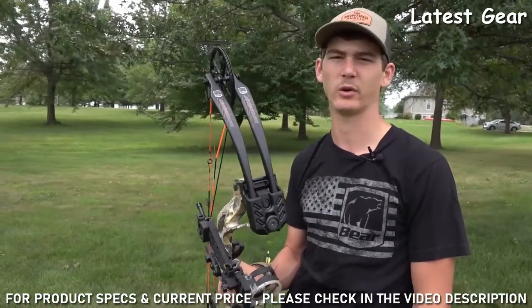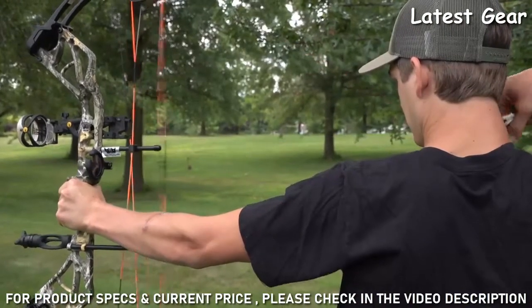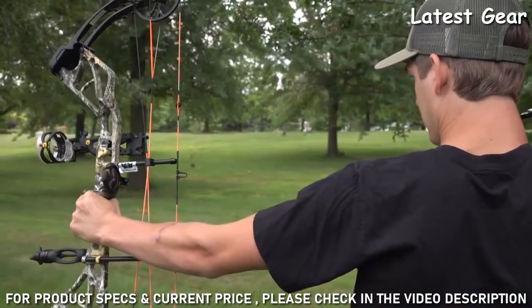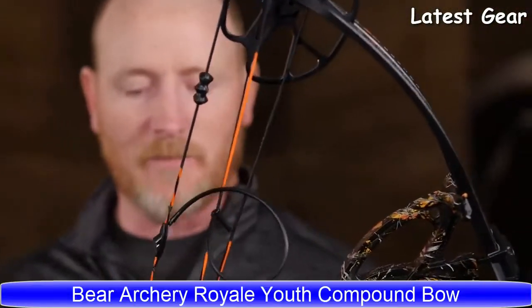You can get it from 45 to 60 pounds or 55 to 70 pounds, so whatever your draw weight is, it's super adjustable. Definitely look into the Bear Species if you're wanting something that is a fantastic bow for your beginning or advanced archer.